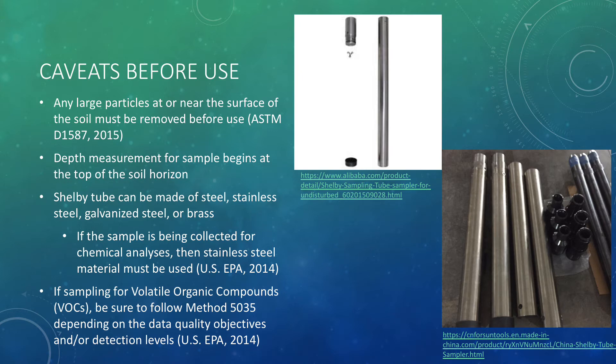As for material, the Shelby Tube can be made of steel, stainless steel, galvanized steel, or brass. However, if the sample is being collected for chemical analyses, then the Shelby Tube must be made of stainless steel. If the sample is being collected for geotechnical analyses, then any material is fine.